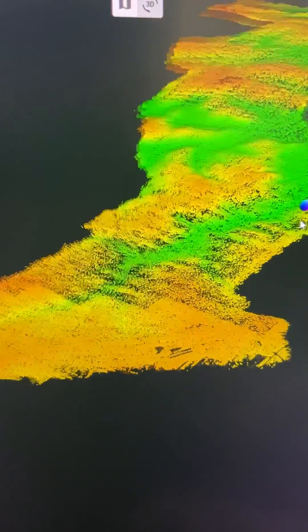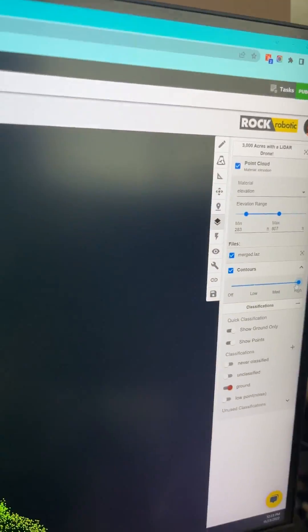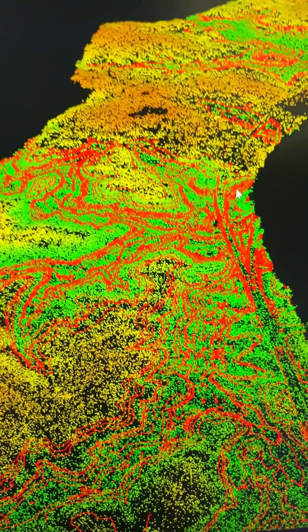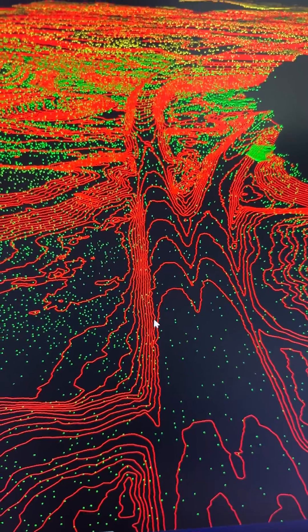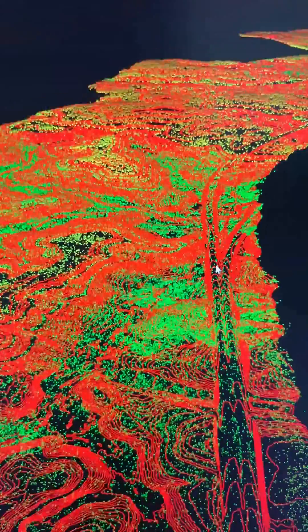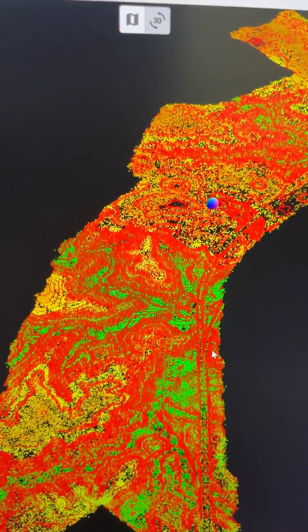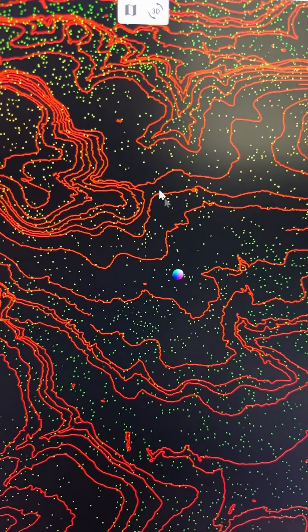Now we've just got a nice smooth bare earth point cloud. Turn on the contours and they're just loading in — they're beautiful. We've got this road right here coming in all the way down, and the whole site. These are six-inch contours for 3,000 acres. How long do you think that would take manually?